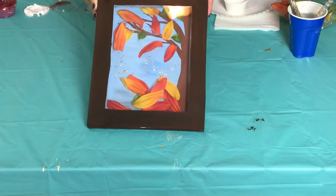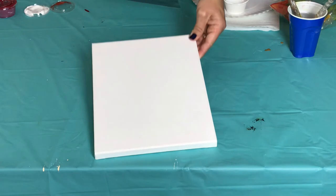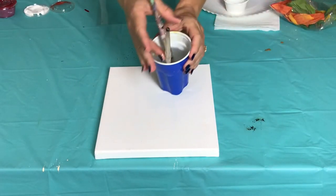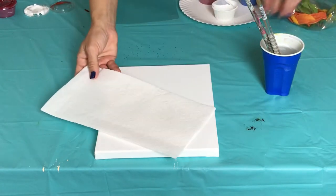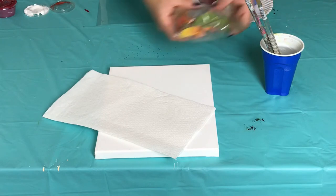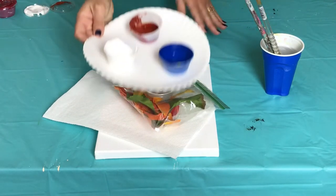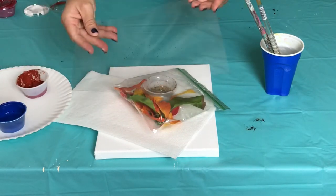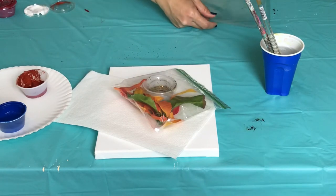We've done this for different holidays in the past. The first thing you're going to need is a small canvas found in your fun box. You're also going to need your cup of water with your brushes, a paper towel, your bag filled with your leaves and your gold glitter, and your paint plate with blue, white, and brown paint.